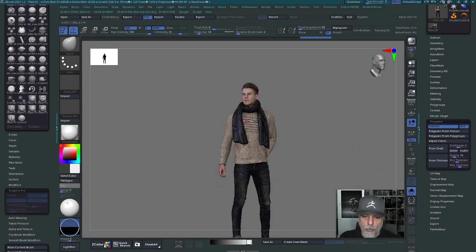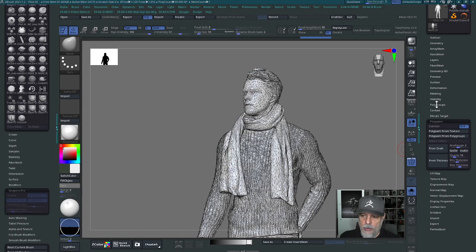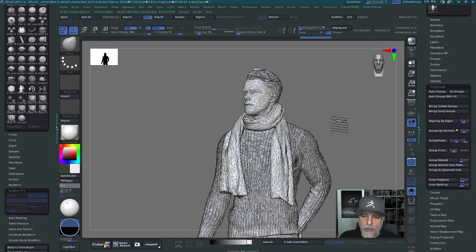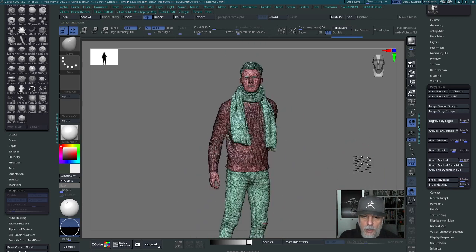The next step is to group the polygons based on that polypaint. I'll turn colorize off and go to the polygroups menu — these are sub-menus of the tool menu. Here we're going to go ahead and group from polypaint. There's a P tolerance slider; the default is 0.1, which creates fewer groups. I'll bump it up to 0.2 and click the from polypaint button — now I've got polygroups on the model.